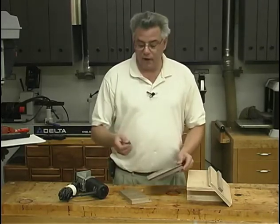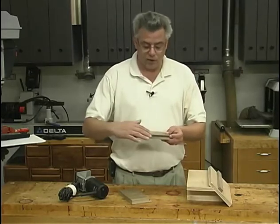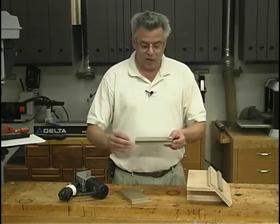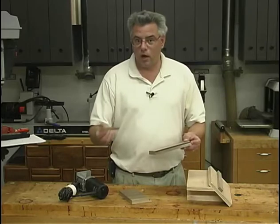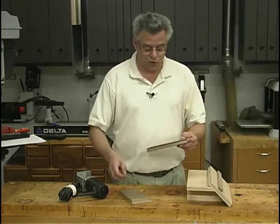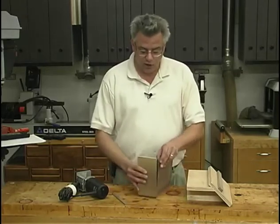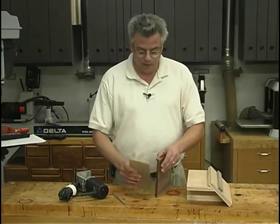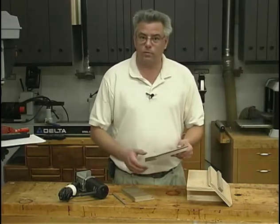One of my favorites is to use a spline that goes into a groove along that miter cut joint. Now the splines are very easy to make — you can rip those out of quarter inch thick materials, various hardwoods and so forth. However, cutting this slot accurately so that your miters line up properly and so that the slot is a consistent width and depth, that's a little bit of a challenge.